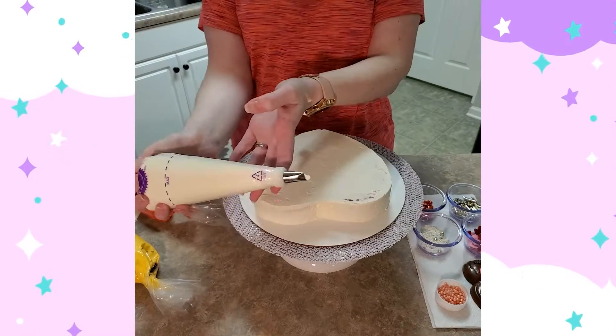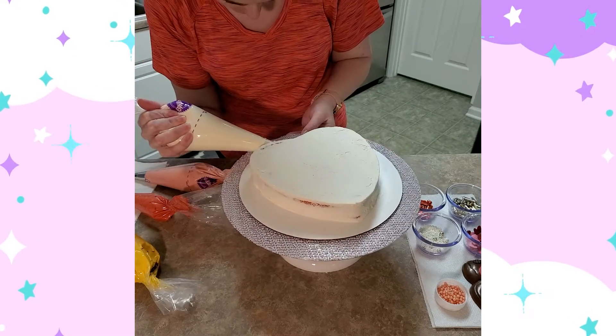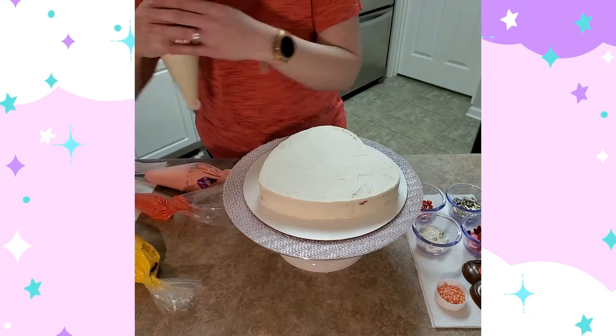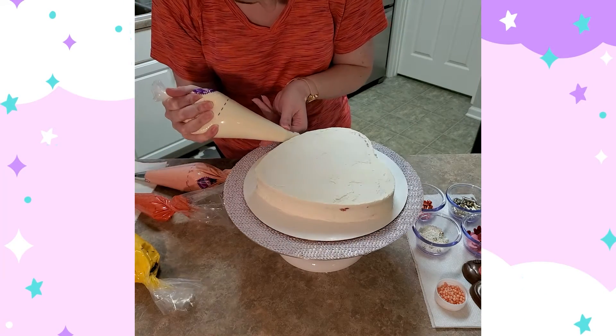Hello and welcome back to my channel. Today I just have a quick speed bake for you — I decorated a cake and I just sped it up so you don't have to watch it for the long-winded version that it originally is.